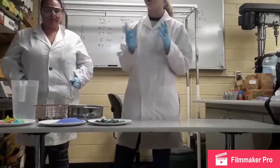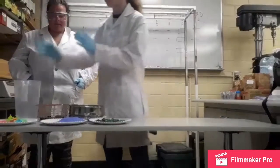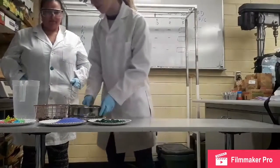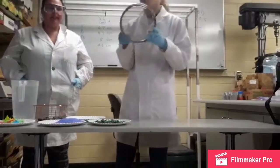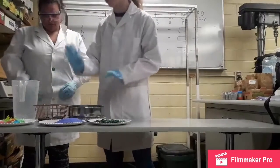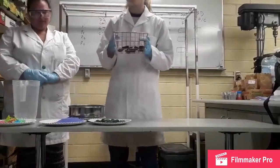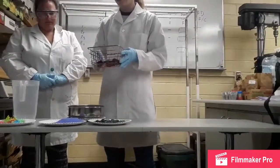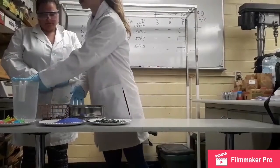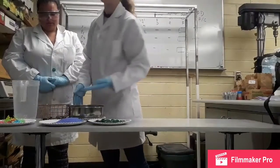First we will begin by combining all of our mixtures and putting them in this plastic container. Then we will pour the mixture into a sieve which will filter out the smaller particles first — the sand. Then we'll take the remaining rocks and the frogs and filter out the smaller rocks. Finally, we'll take the bigger rocks and the frogs and put them in a plastic container with water to filter out the frogs by density.